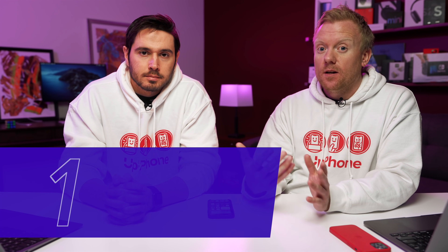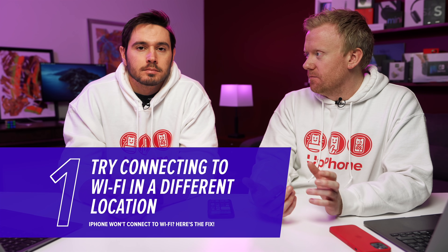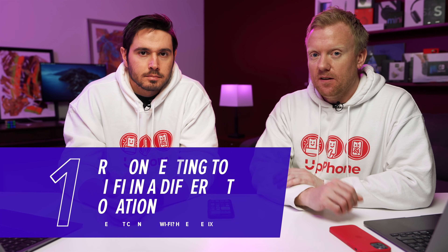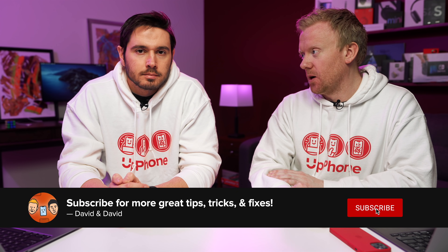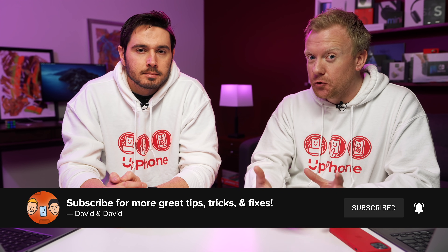First thing to do is figure out: is it a problem with your iPhone, or is it a problem with your home Wi-Fi router? Go to a different place — McDonald's, the library, a friend's house, anywhere else — and try to connect to Wi-Fi. If your iPhone connects there but not at your house, you know it's a problem with your home's Wi-Fi network. That's what we're really going to talk about in this video, because that's usually what the problem is.